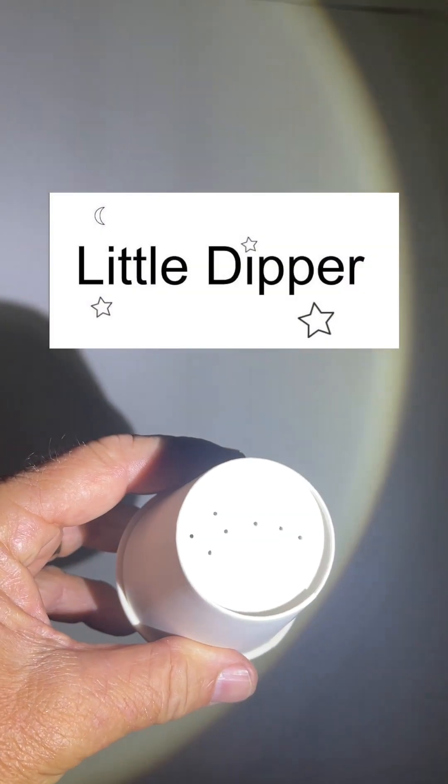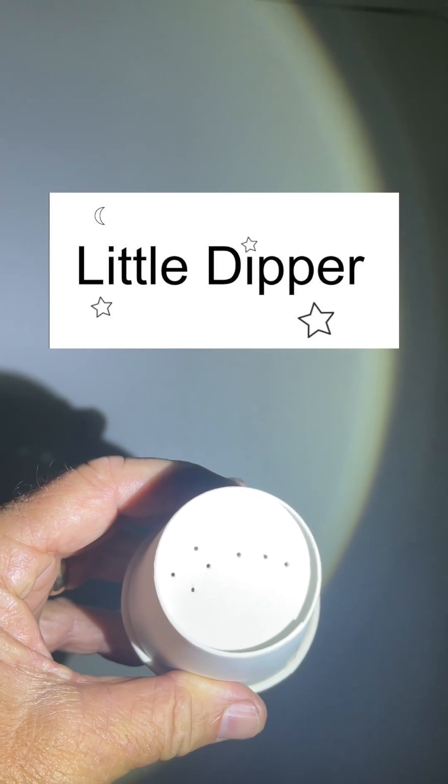So here's our Little Dipper cup, all punched out. Turn it around this way, put the flashlight in here — and there is your constellation, the Little Dipper!